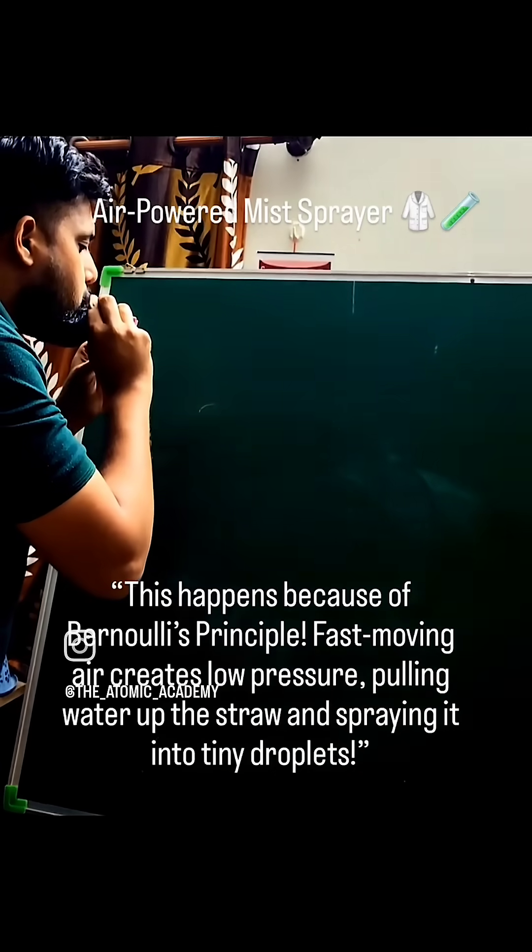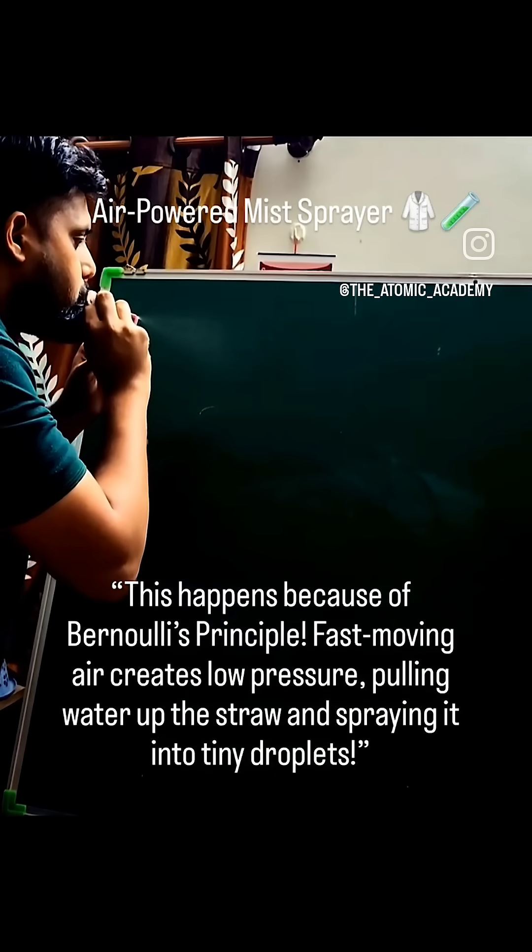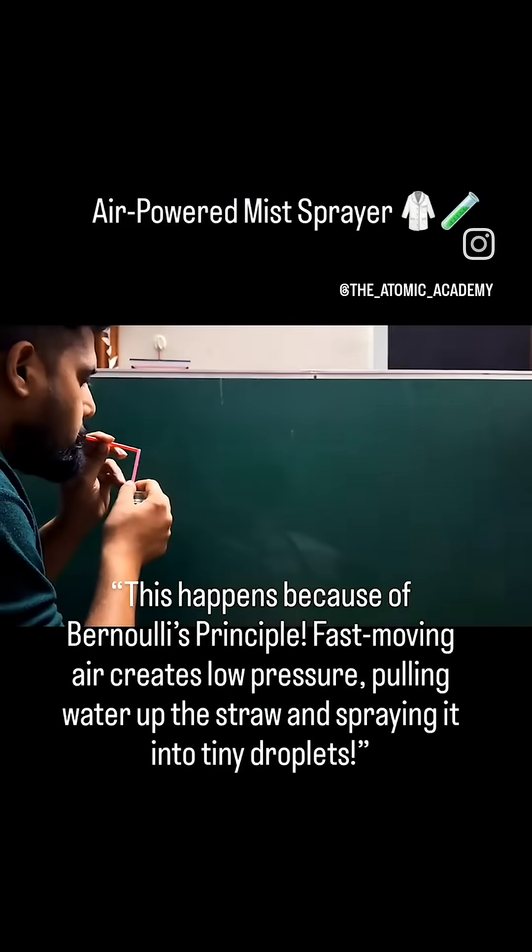Fast-moving air creates low pressure, pulling water up the straw and spraying it into tiny droplets.